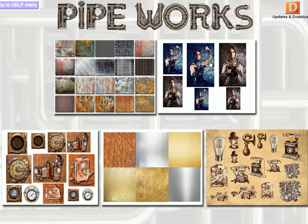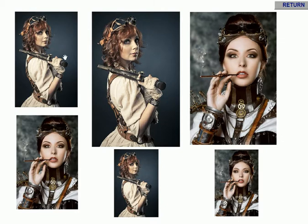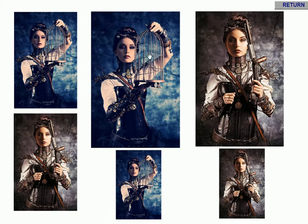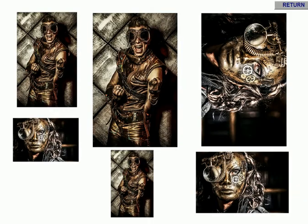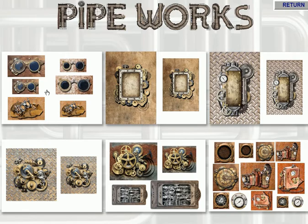Moving on, we've got some images here and this is very much in the steampunk era. You can use these in various ways for your projects — I've sized them up to a five and a six, and that's the rationale behind that. Then there are smaller panels down here that can be used in other projects. There's a mixture here with something for the boys and something for the girls.